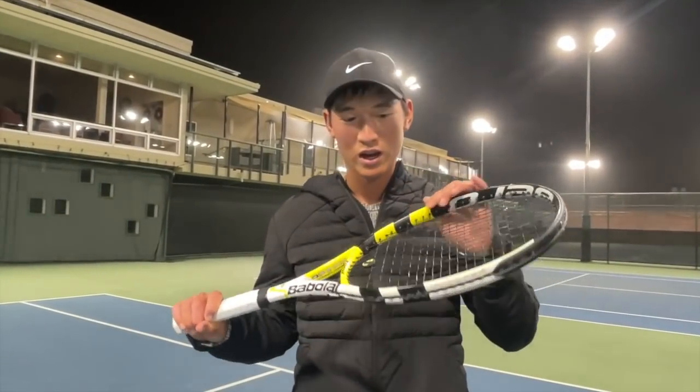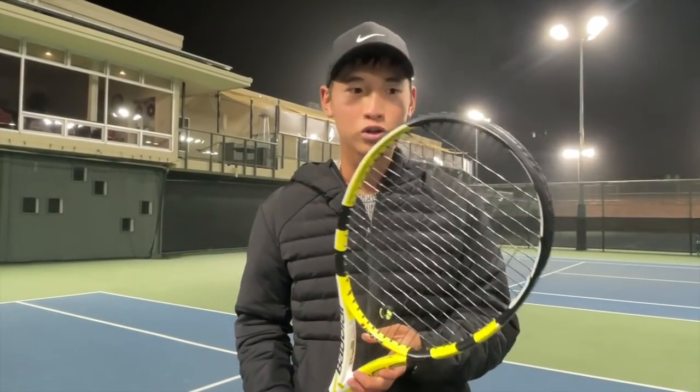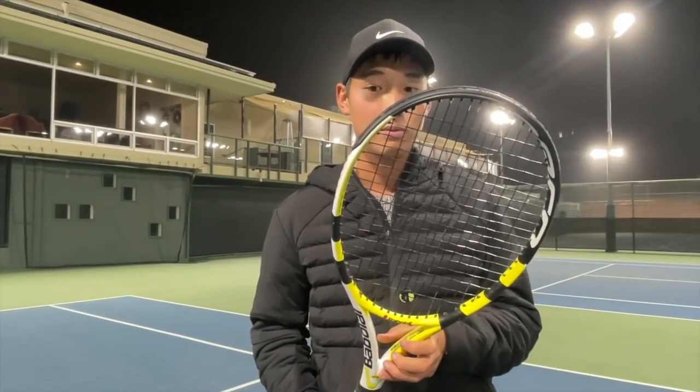I used to play with this racket when I was a junior. This is weighted to Rafa Nadal's specs and honestly I thought I could never get any control without the stock setup, but this is an amazing racket. The spin was still there, and the feel and control were really balanced out. I loved it — even though it's pretty heavy. I wish I had this in the juniors. I got a lot of feel and control, especially with the added weight.